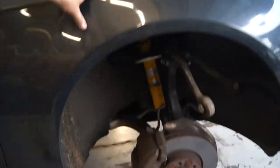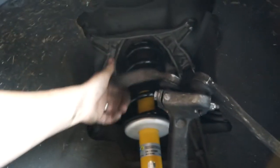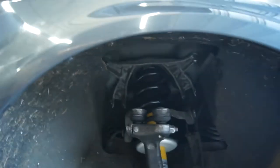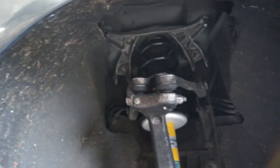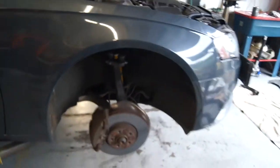I filmed the bolting of the easy side — the passenger side — so it would be quick and wouldn't bore you to death, but now it's time to start putting all this stuff back together. These are a little bit looser than I would have liked, but maybe that's the next upgrade. We're going to lift it up and start putting in all these other components, and maybe get the front end done today.